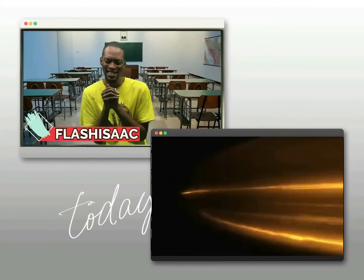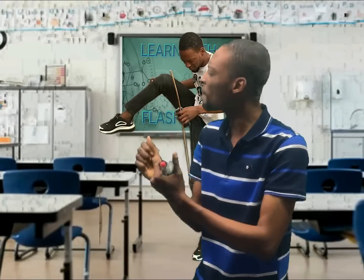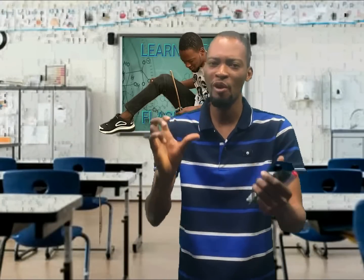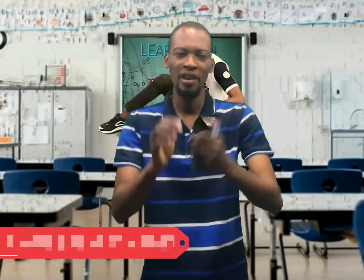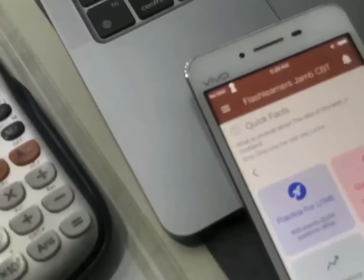My name is Flash Isaac and I am a teacher from the future. When I was much younger, I saw thousands of people fail JAM and unable to get back vision after defeating JAM. I came back in time to help you score high in JAM. I am doing this with the help of the Flash Learners JAM app.